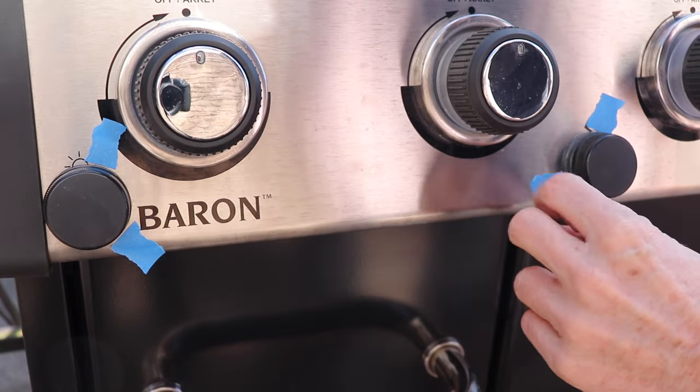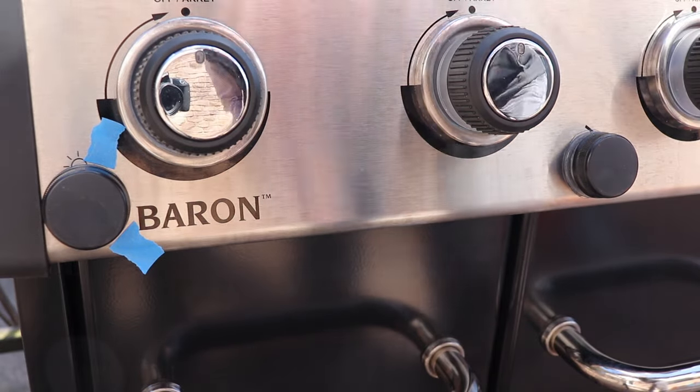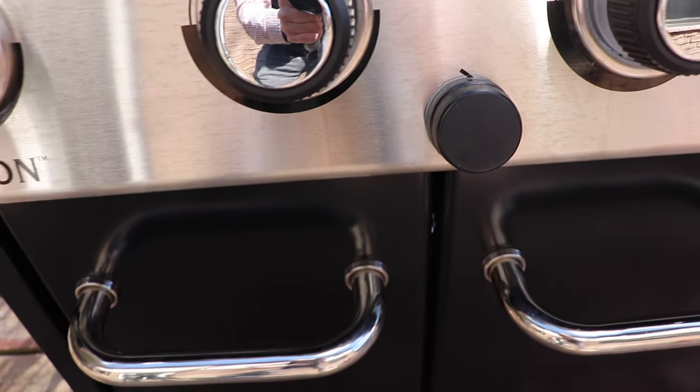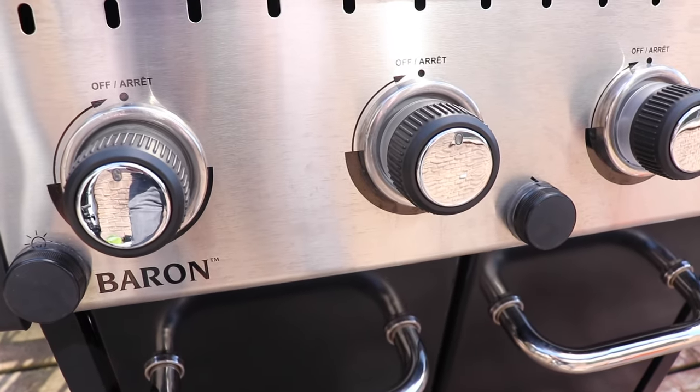Now you want to give it 12 to 24 hours to dry, and make sure you're not going to barbecue on the day that you do this. The black lids blend right in with the look of your barbecue, and now the rainwater can never get in to harm the switch.